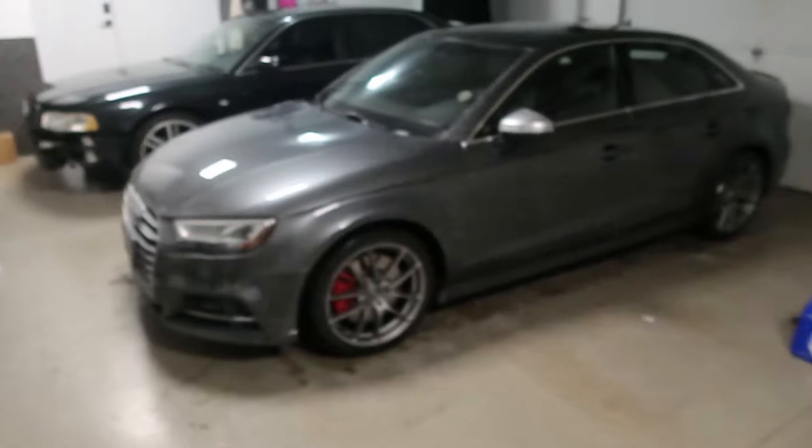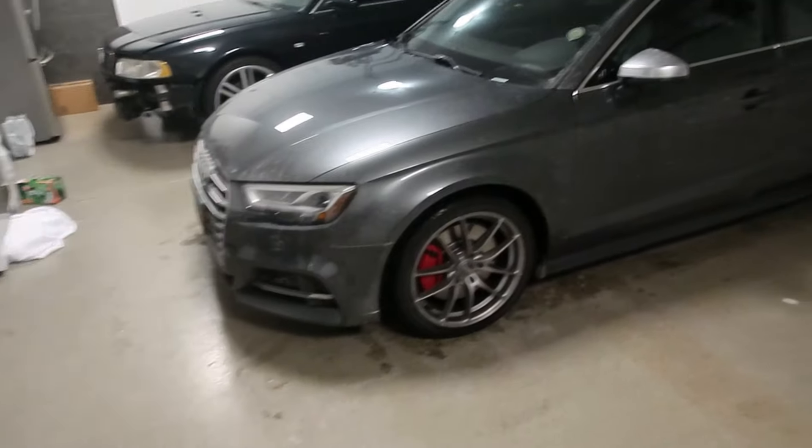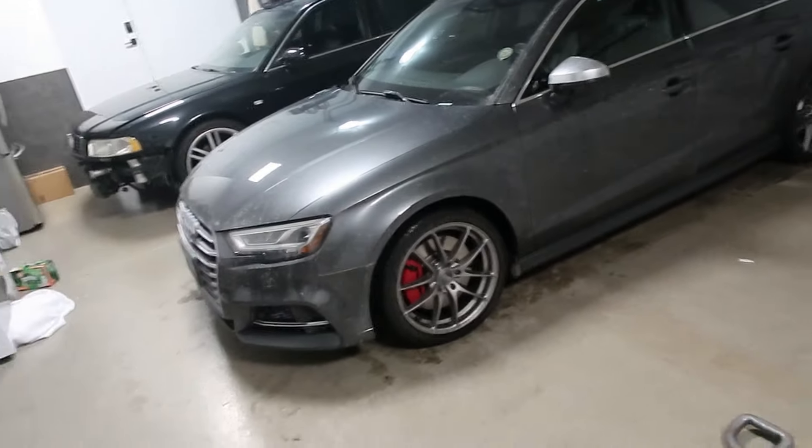Just wanted to hop on camera and give you guys a little update on what's going on with the S3. Here she is in the garage looking extremely filthy — we've been getting quite a bit of snow and salt. So sad to see her like this, but I'm trying to wash her as much as I can. Anyway, so what's new with the S3? From the looks, not really anything, but...